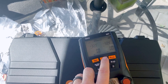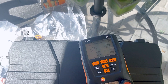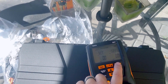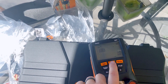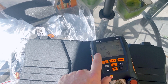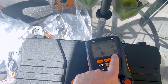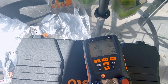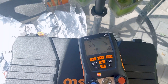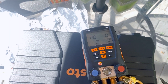A nice feature on these Testos is the pressure test mode. If you're doing a nitrogen test, pressure it up and hit the mode button, then hit the play button to start. It shows the time, the pressure you started with, current pressure, and the differential. This is really handy when using these gauges for a nitrogen pressure test.